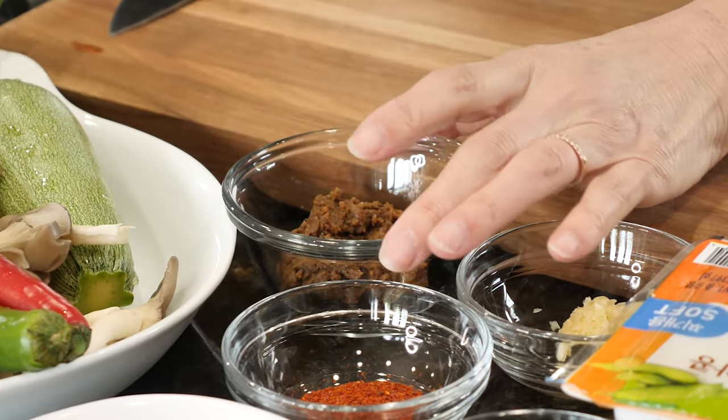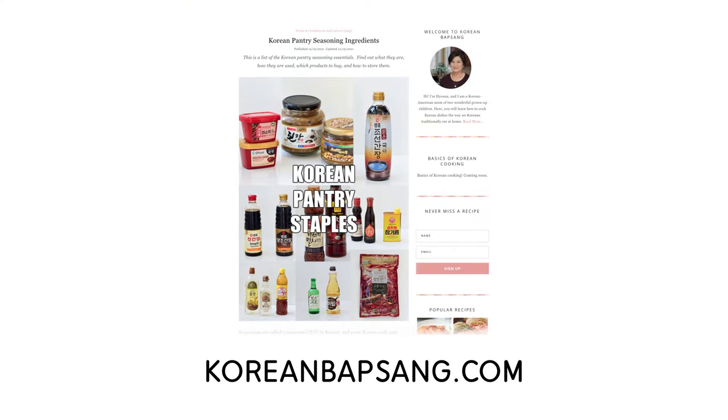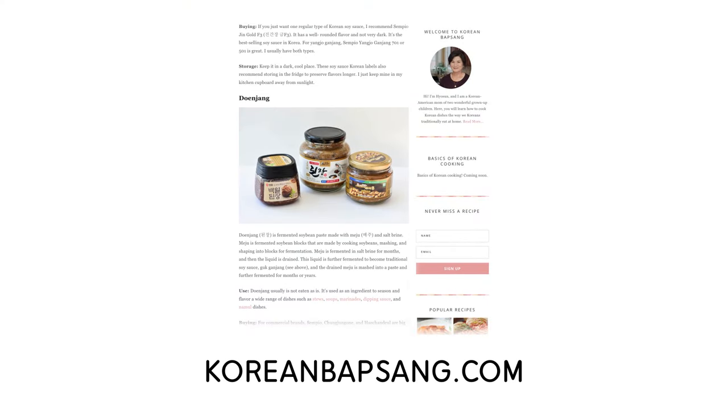Let's first talk about 된장. Good 된장 makes good 찌개, so the quality matters. Traditionally, 된장 is only made with soybeans, salt, and water, and fermented outdoors for several months or longer. I recently wrote about Korean pantry staples on my website — hope you check it out.